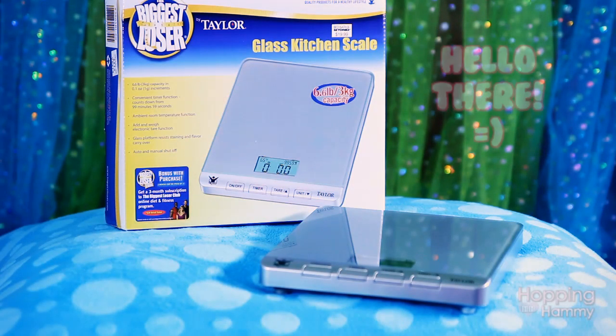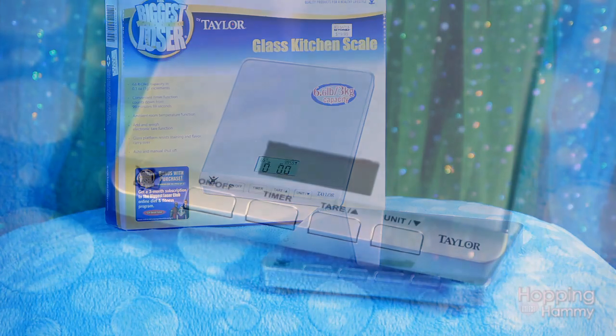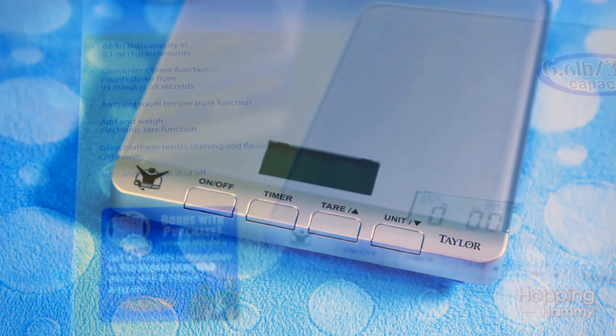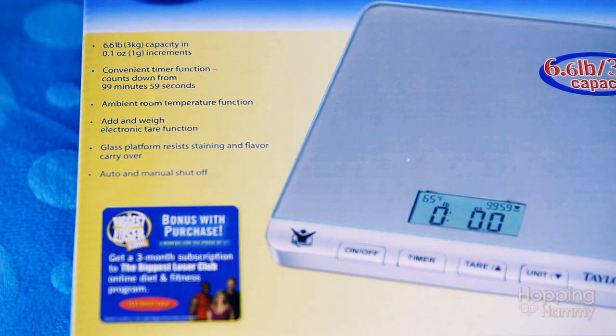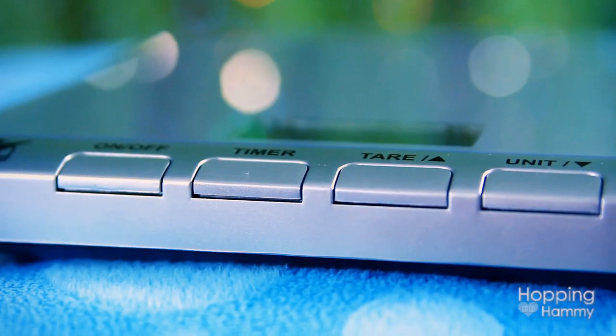Hey guys, it's Hopping Hammy. So over the weekend I decided to go and pick up a kitchen scale to use to weigh the hamsters. This is really good to do every week or every other week just to monitor their health. I got it for $15 — it normally goes for $20 but I had a $5 off coupon — and I will show you how you can use these types of scales to weigh your hamster.